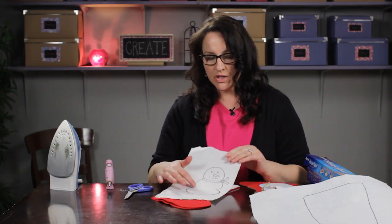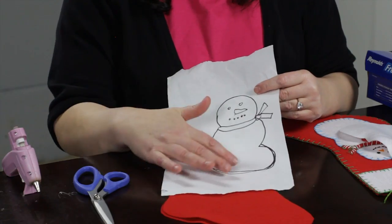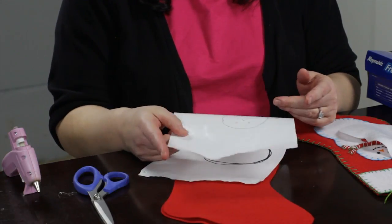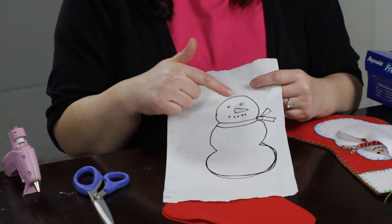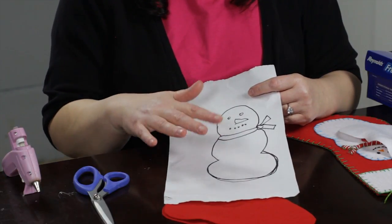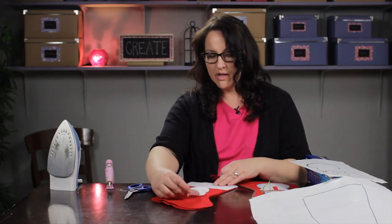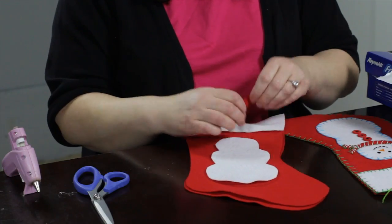For each color you're going to have in your appliqué — I'm going to have a white snowman and a red scarf — you want to trace those separately onto your freezer paper. This part I'm going to do with embroidery floss. Here is a snowman I've already cut out — there's the snowman and there's his little scarf.